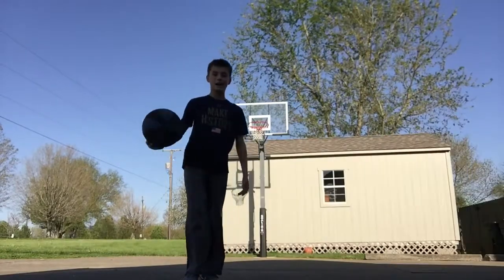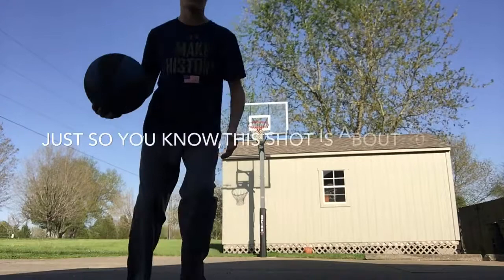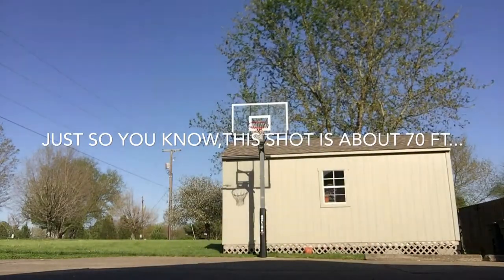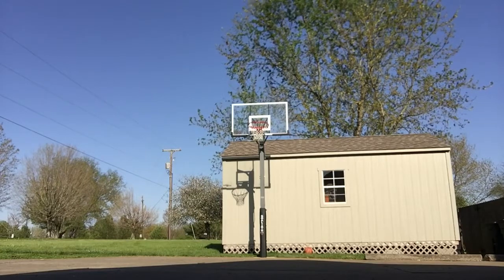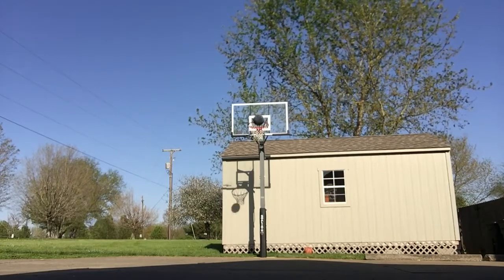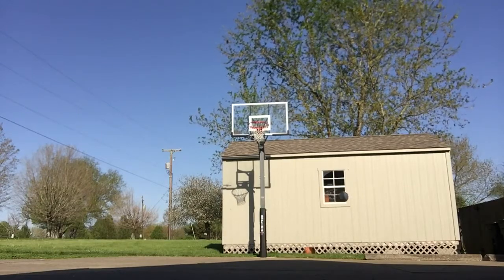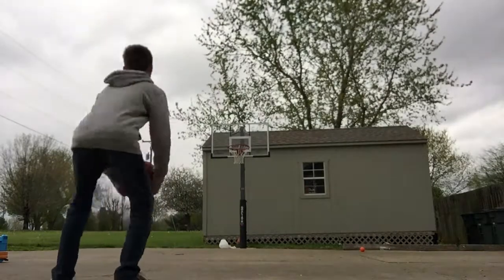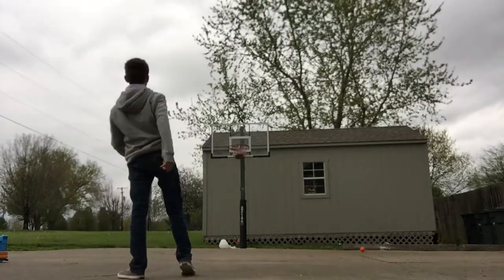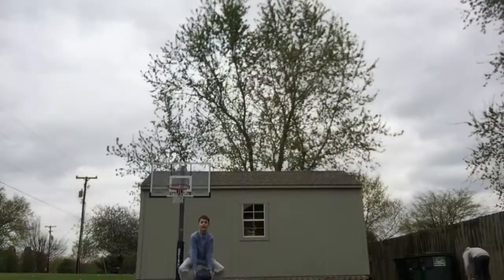This is the corner bounce shot. I'm going through the corner so you won't see me unless the ball goes in the net. Here you go. Half-court granny shot. Nothing but net. That broke granny shot.